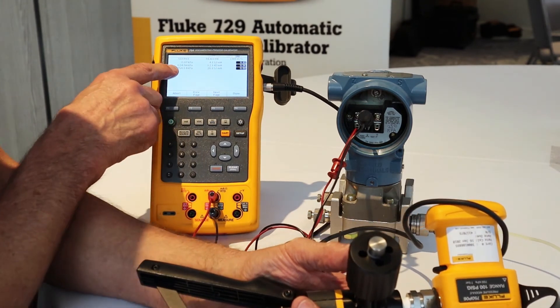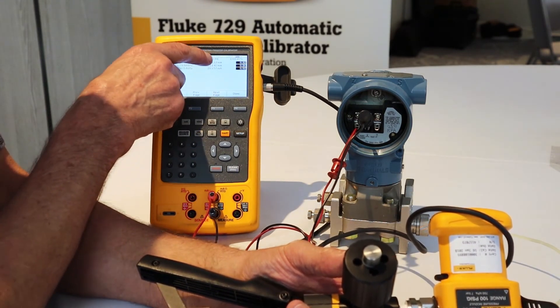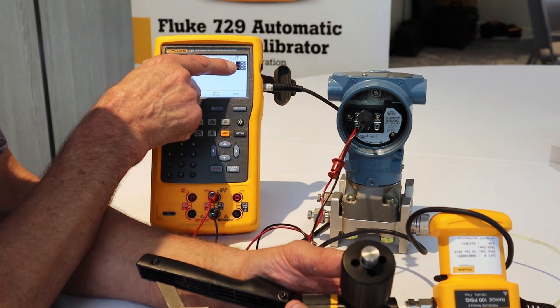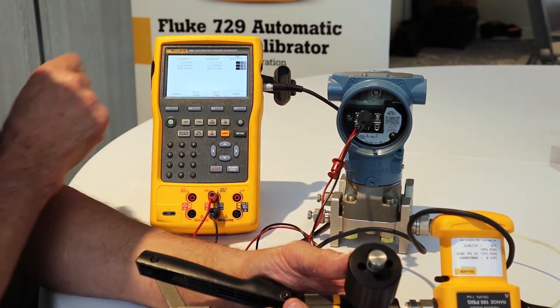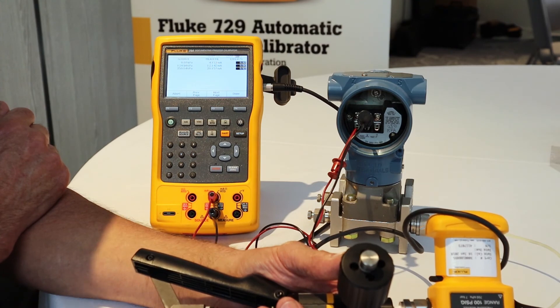Now here's my post-test summary. Here's the pressure that I applied, and for this pressure, here's the milliamps that was being measured. Based on the correlation between the applied pressure and the measured milliamps, here's the error percent of span. This reverse video indication shows that the found milliamp values exceeded the allowable tolerance. So this 'as found' test failed on this transmitter — we will need to perform the HART smart trim.